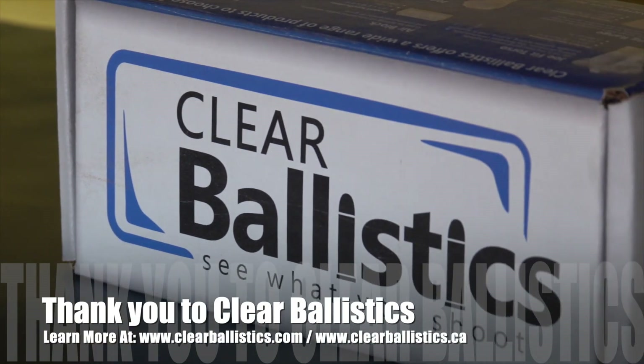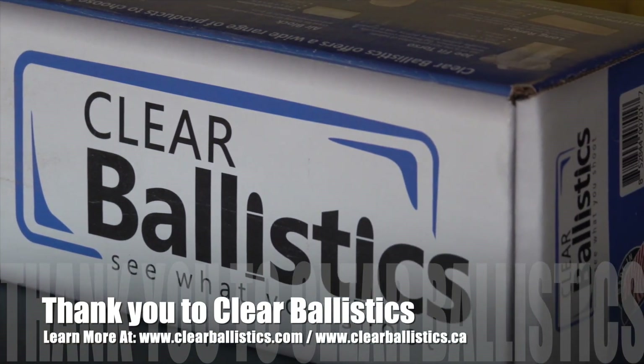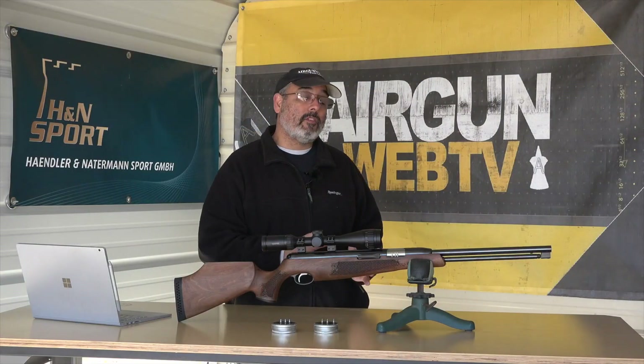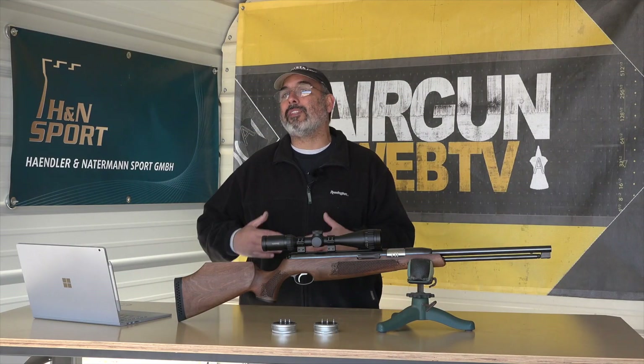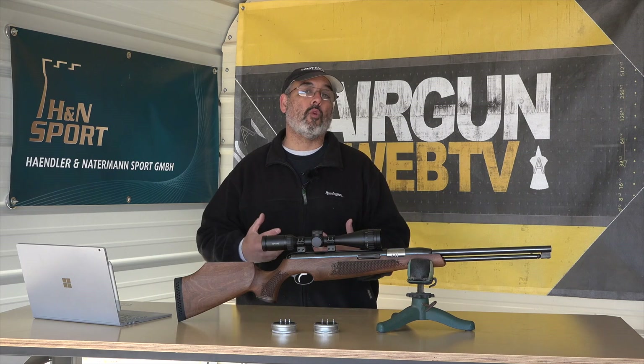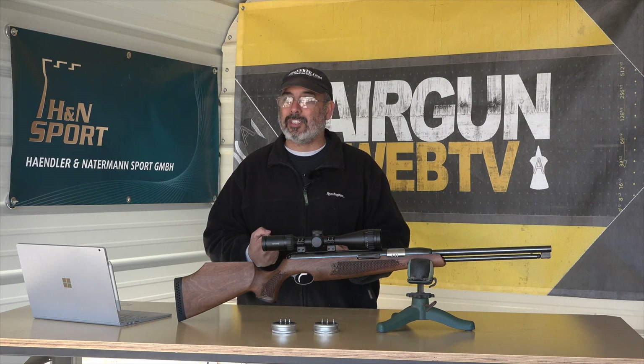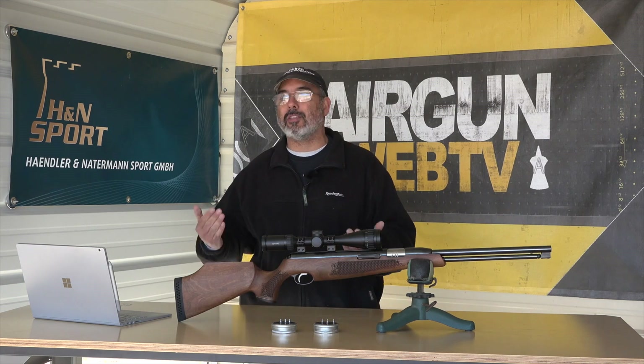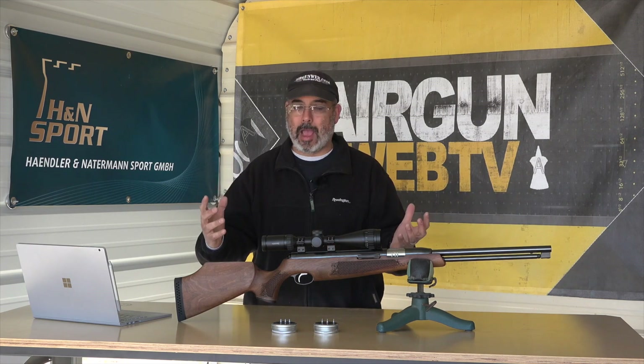Also, I have to say a super special thank you to Clear Ballistics. Those are the guys that provided all the ballistics gel. We've done a few of these series, and I think this one really takes things to the next level — gives you some more practical data you can really sink your teeth into to know what kind of pellets to use, with what kind of air guns, delivering a certain level of power.